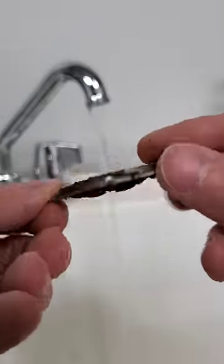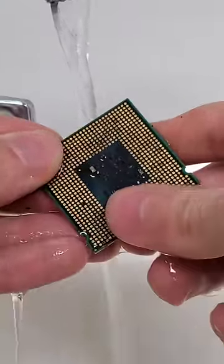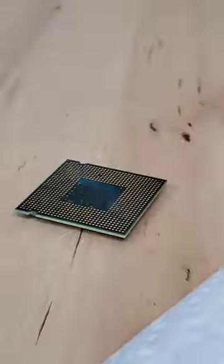I gotta say, my expectations of this still working were actually kind of high, but that all changed as soon as I started rinsing away the dirt. If you take a very close look, you'll see that all the capacitors also fell off. Check out that corrosion. I guess there's a valid reason not to leave a CPU underground for a full year.